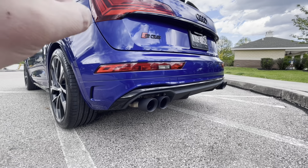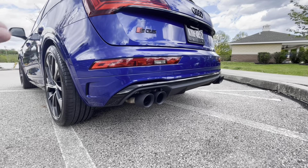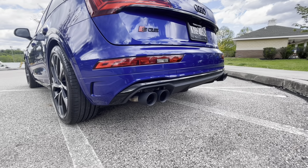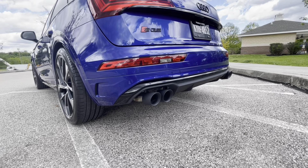So Fab Speed made me this set, which is pretty easy to install when it comes to the 2021, 2022, 2023 model SQ5s because they already have the diffuser.